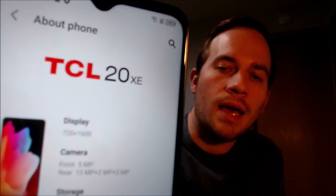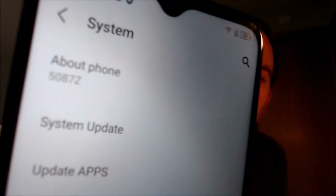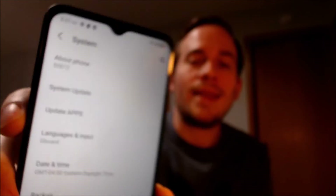While we're here, I'm going to pop into the settings real quick just to show you exactly what we are working with. When we open up settings and then go down to system and then go to about phone, we can indeed see that we have a TCL 20 XE. Under system, when you're looking at about phone, it says 5087Z — that is the specific model number of this device that we're working with here.